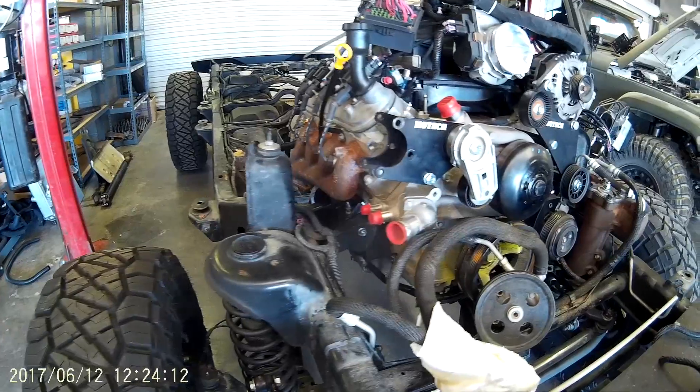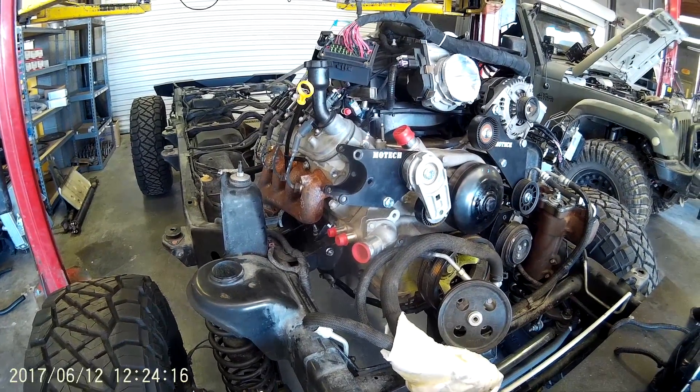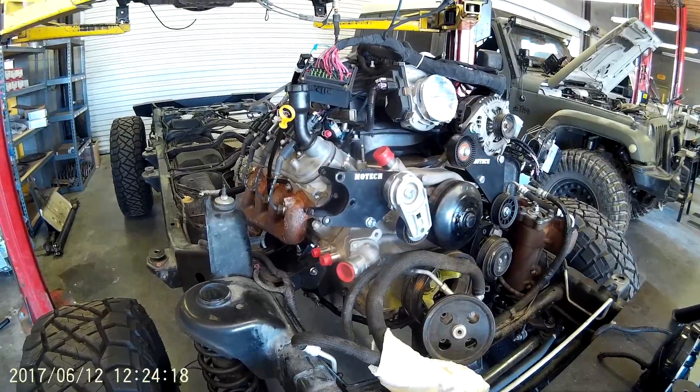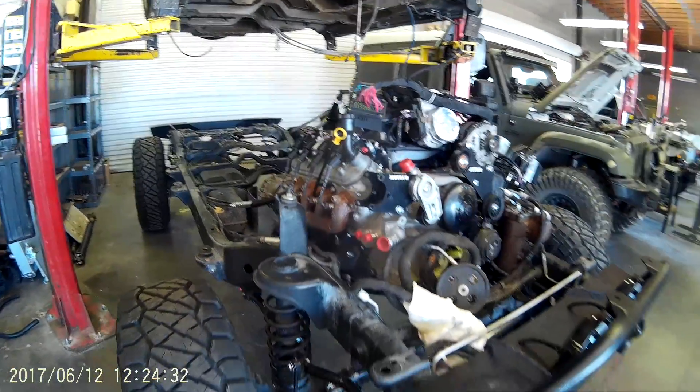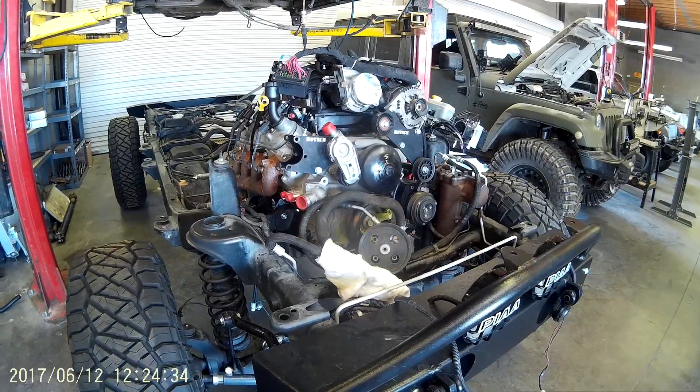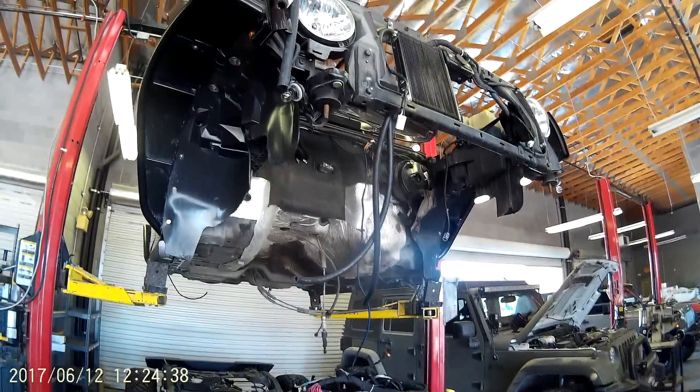One thing about these motor mounts is they allow you to change the position of the motor up and down and fore and aft, so you can fine-tune its position. No fabrication was done on this chassis — no drilling, no cutting, no grinding — and no fabrication will be done on the body either.